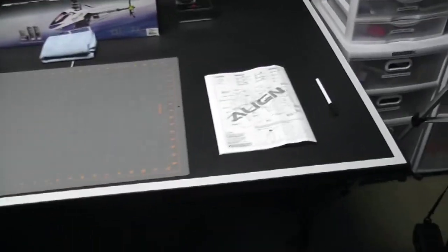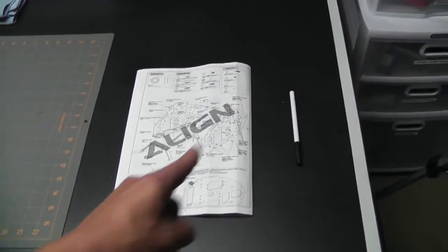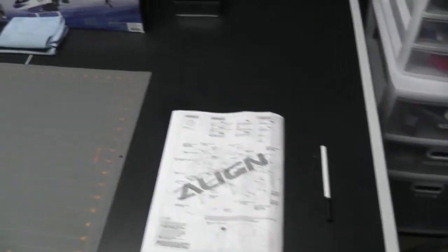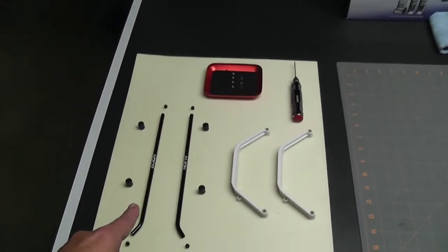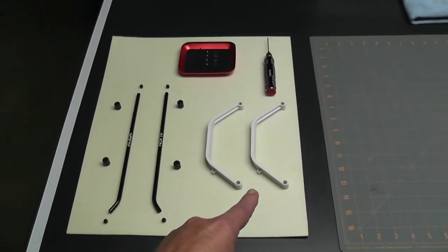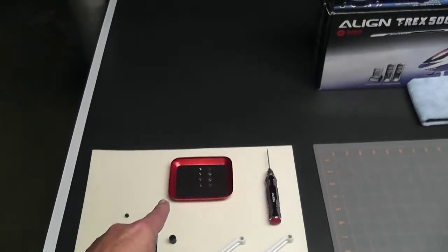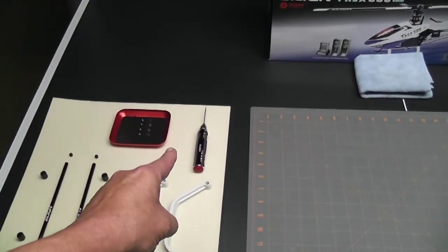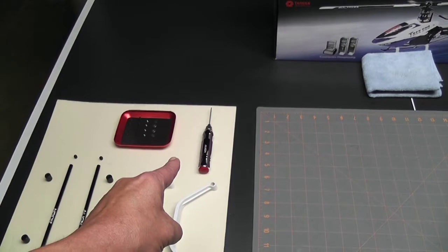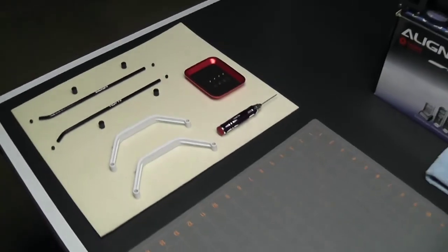Let's take a real quick look at my setup first. I have the book open to the right page — we've jumped back to page nine. I have the landing skid tubes, the landing skid supports, the rubber grommets, the ends that go in, and all the nuts and bolts I'm going to need to install the landing gear. The only tool we're going to need is a 1.5 millimeter driver.